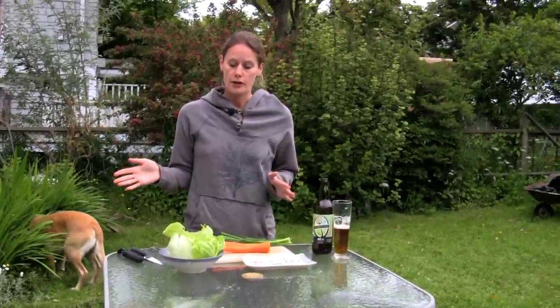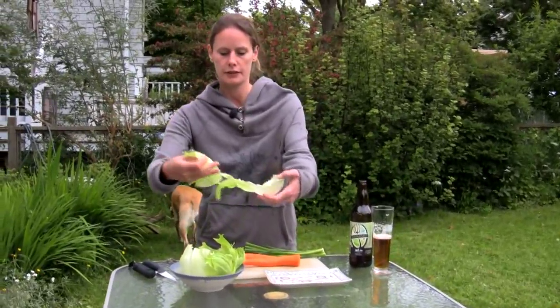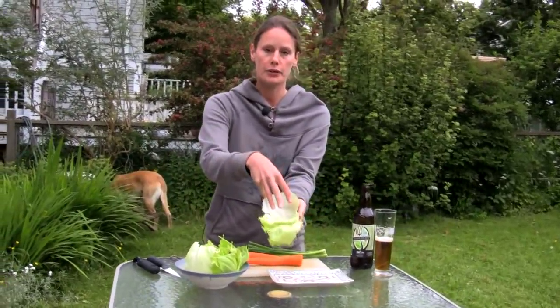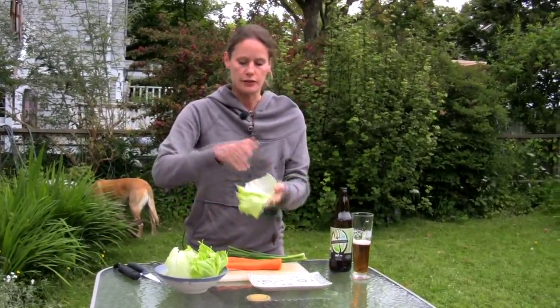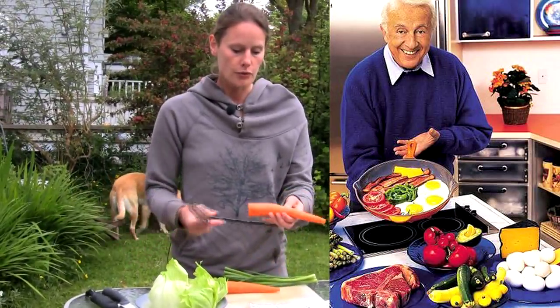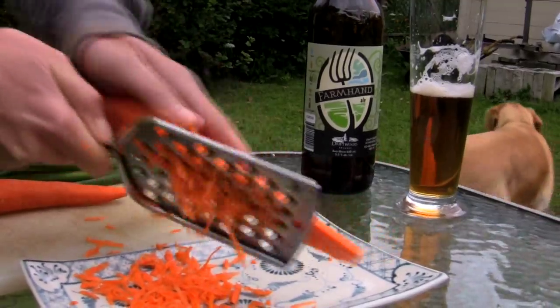So now we're going to get to work on the wrap portion of our pulled pork while it's cooking. We've pulled off some lettuce and kept it as intact as possible. When the pork is done we'll put it in the lettuce, add the ingredients, wrap them up, and that's how we're going to eat them — for all you Atkins fans out there. We're going to grate up some carrot for our filler, and we've got some fresh green onion that we're just going to chop up.